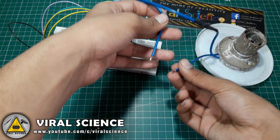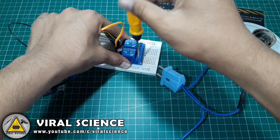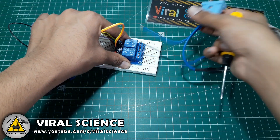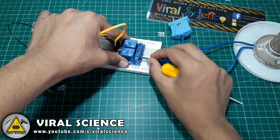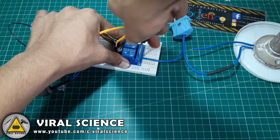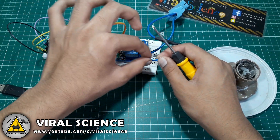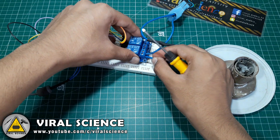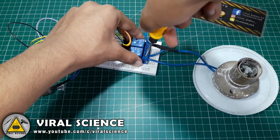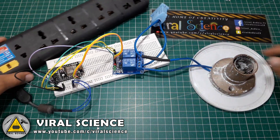For demonstration I will be using a light bulb of 220 volts. Make sure you do it very carefully as it is extremely dangerous — it carries 220 volts.